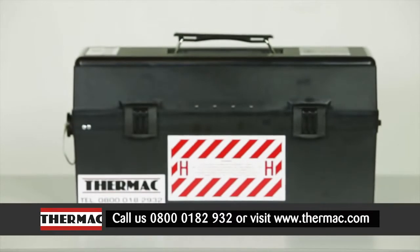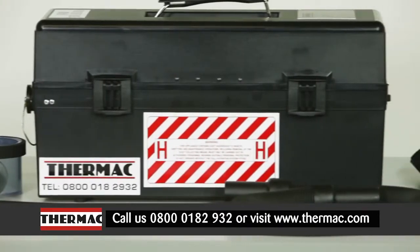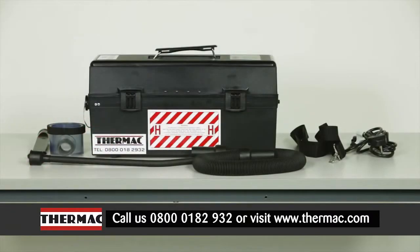This is the MACVacLite, the portable hazardous dust vacuum cleaner. This unique vacuum has been developed by the engineers at Thermac to meet the needs of the contractor, asbestos surveyor and analyst to be their lightweight, affordable vacuum of choice. The MACVacLite offers the following benefits: